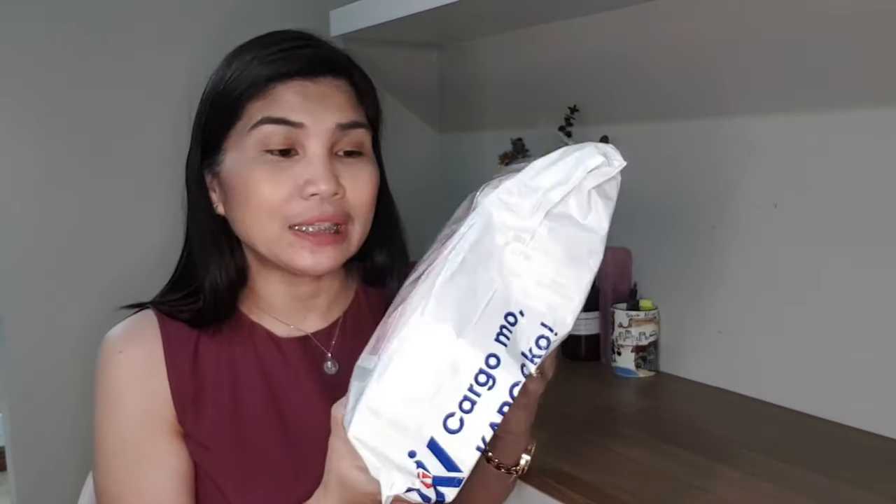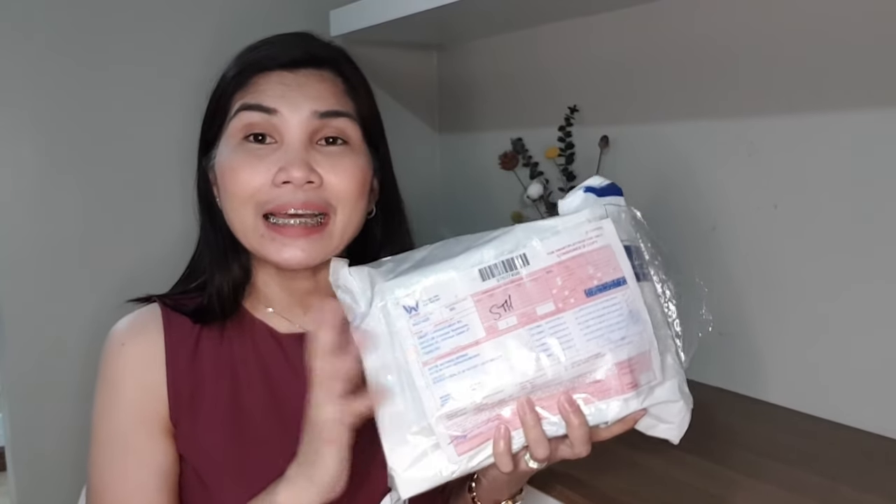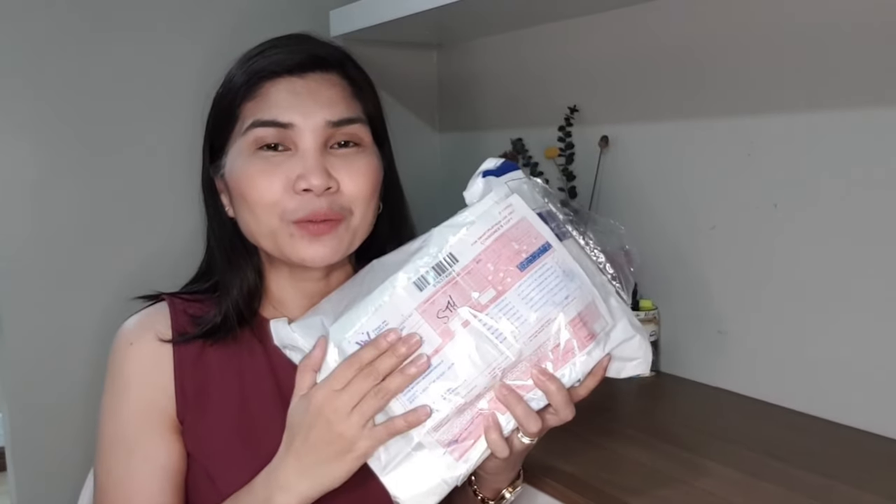Hello everyone! Today I'm very happy to share with you an unboxing video. I actually have here this package and these arrived today. Inside this package is a Galaxy Note 20 and a lot more freebies that come with the Galaxy Note 20. So if you're interested to know what those freebies are, please do continue watching.